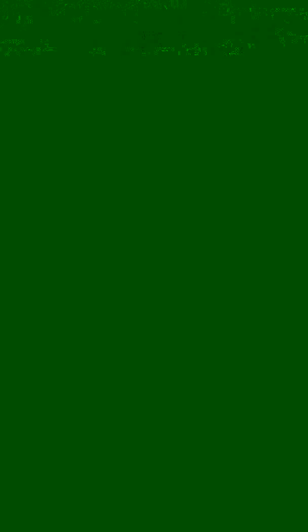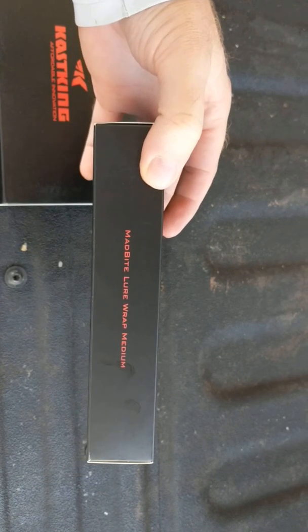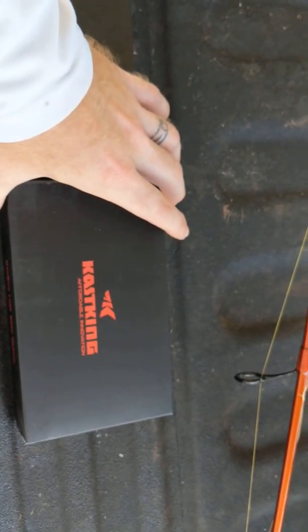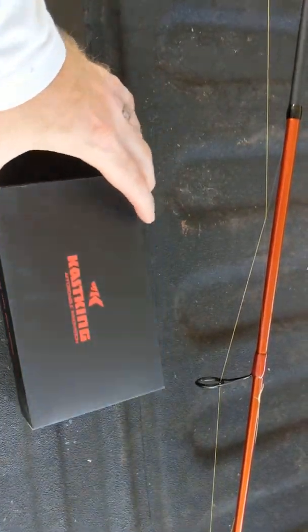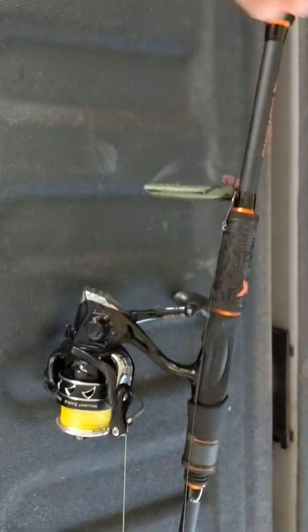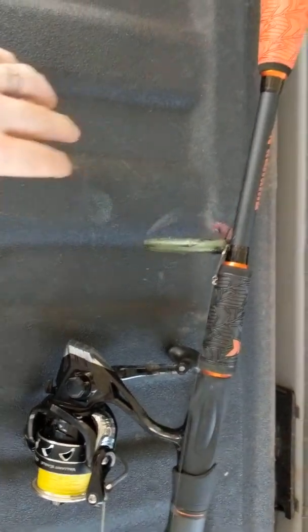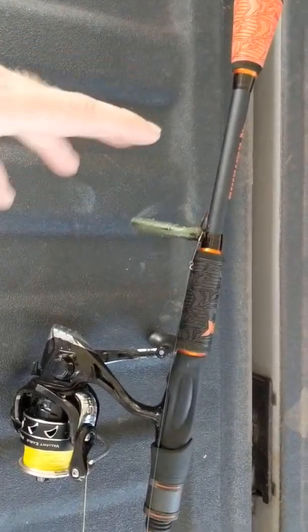So here we got the new Mad Bite Braid Scissors with the lanyard and sheath by CastKing. Also the lure wrap in a medium size. I really got the lure wrap specifically for my plastics, because my rods are always in the back of my truck and the plastics get up against my bed liner — they get dirty and gross and you get minimal use out of them before you gotta throw them away.